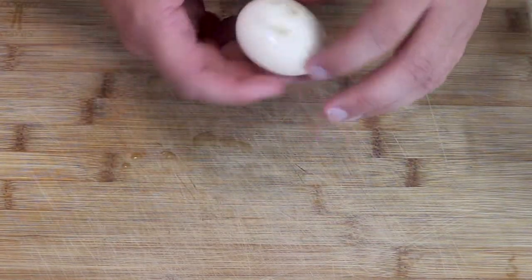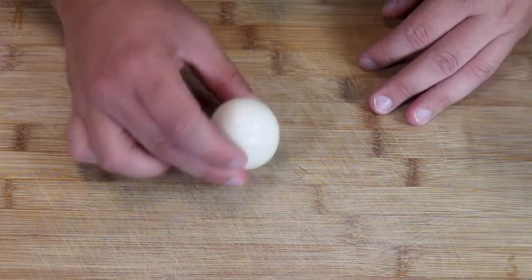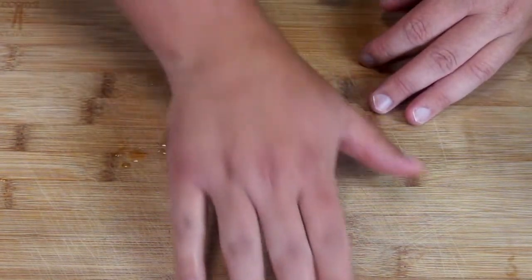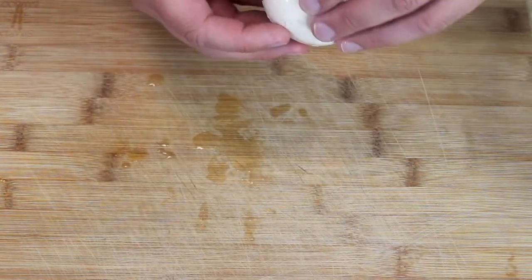There are many ways to take the shell off of an egg. This is my favorite way: crack both sides and give it a roll with a little bit of pressure, and the shell will come right off.